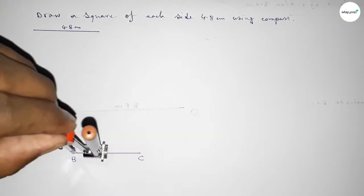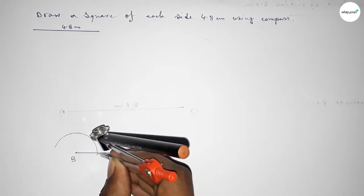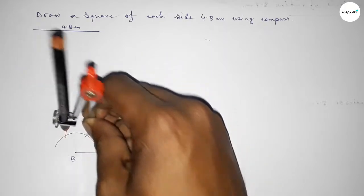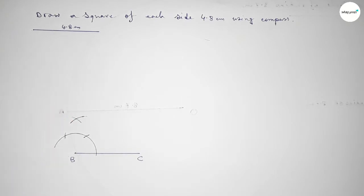Putting the compass on point B, taking any length, and drawing an arc. With the same length, putting the compass at the new position and cutting here, then putting the compass at the next position and cutting here, drawing an arc again with the same length and cutting — so both curves intersect at a point.